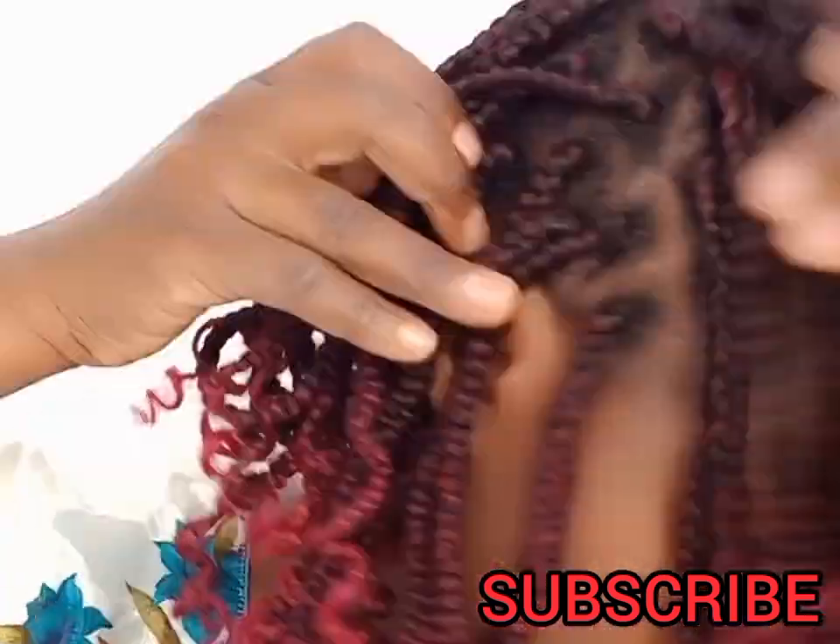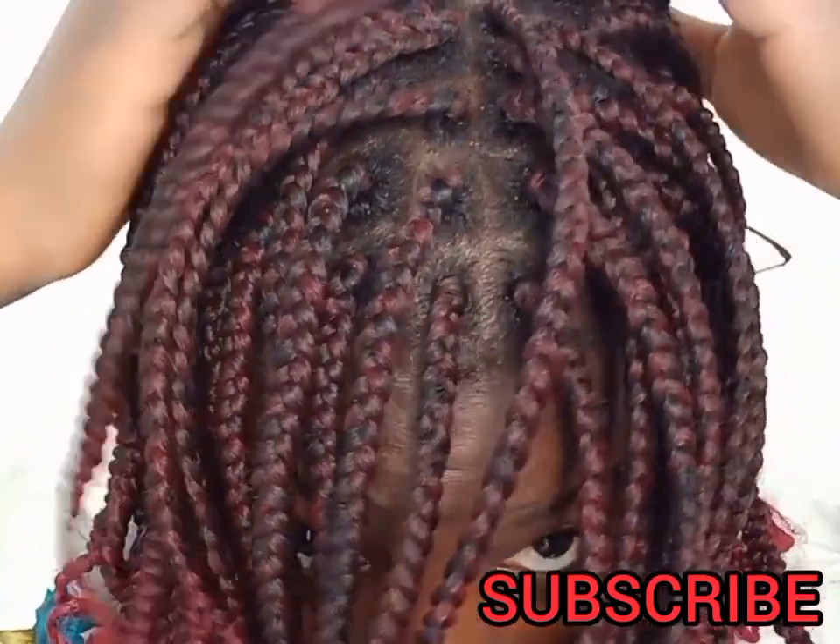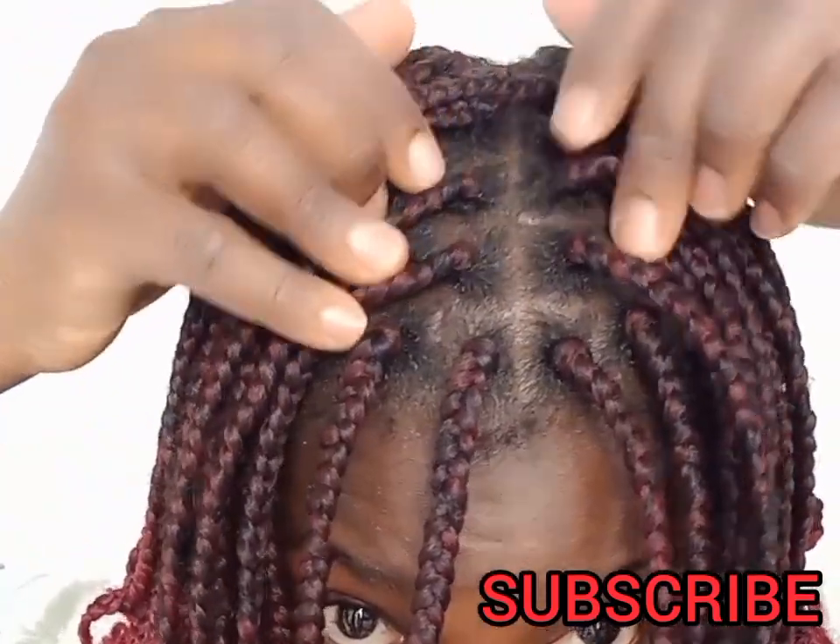You can see there is a lot of product build up from the gels, the mousse, the oils, the sweat — you can see the flakes.